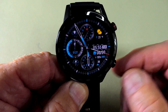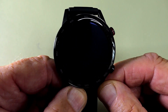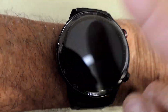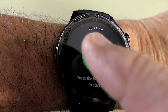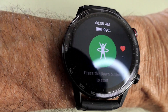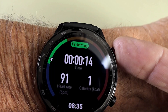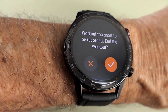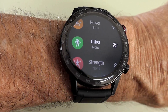The charge time for this watch is 2 hours, which is really quite fast. The watch also has some voice commands — and I would say those are pretty clear.